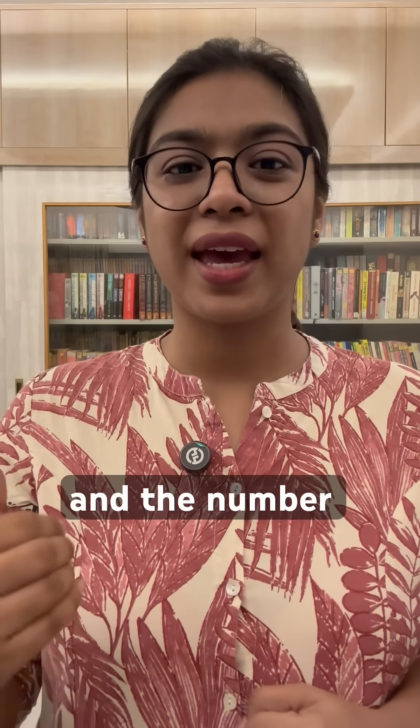Let's start with 25 squared. Watch this. The number before 5 is 2, and the number after 2 is 3. So we multiply those two: 2 × 3 = 6, and then we affix 25 after it. So 25 squared is 625.